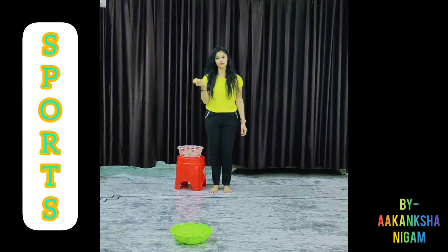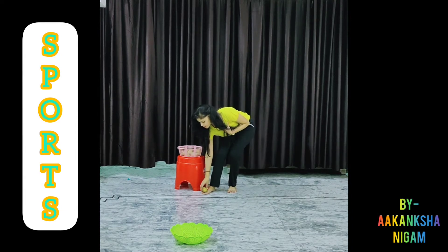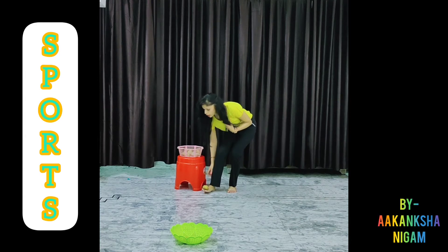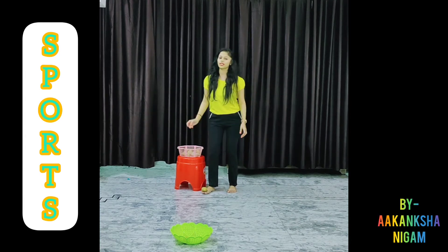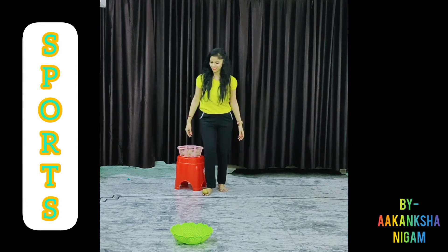Now, my second potato. And if you have to collect five potatoes, then you have to go around again and start from the starting point. So cheer for me, children, cheer for me! Yay!